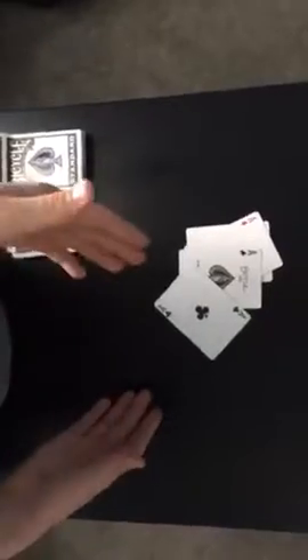Then you lift up what's in your hand and say these two are just here to distract you. And that is the four ace magic switch by Rich Ferguson. I hope you guys enjoyed the trick, and I will see you guys next time. Bye.